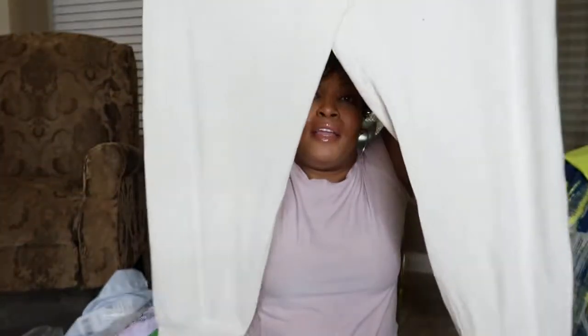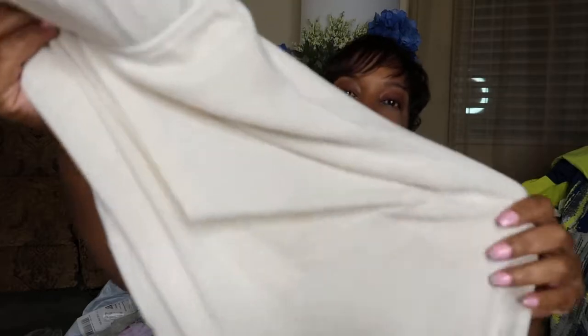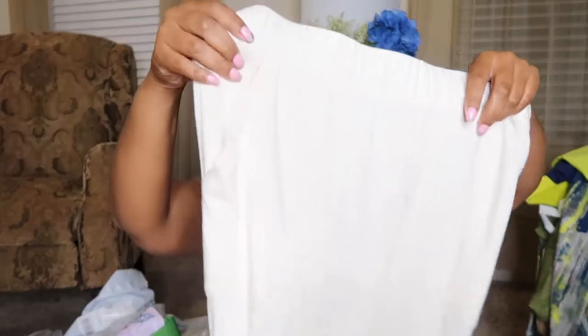It's these lounge pants. They're like a beige color, and when I tell you, they feel so soft and so good. They have little pockets on the back.